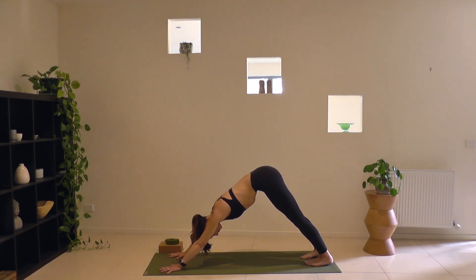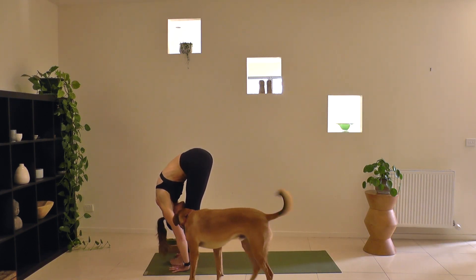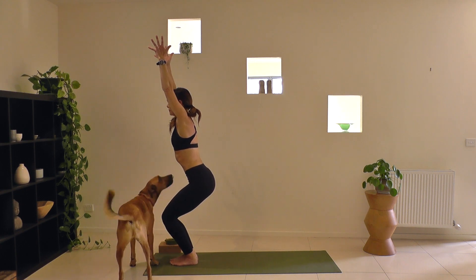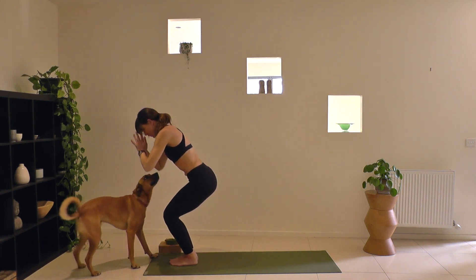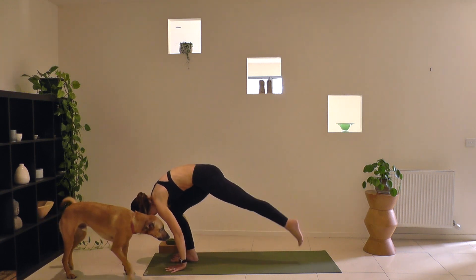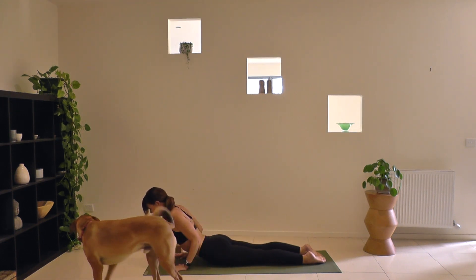We'll do one slow round of Surya Namaskar B. Smooth breath in as you look forward. At the end of your exhale, step or lightly hop to the top edge of your mat. Inhale, coming up halfway. Exhale and fold. Bend your knees, come into Utkatasana — chair pose, arms reach up. Exhale, sink the hips and stay. Inhale, rise to stand, stretch tall, reach the arms overhead. As you exhale, dive forward over the legs. Inhale, halfway lift, heart and gaze forward. Exhale, step back to plank. Roll through — Vinyasa, low push-up, upward dog or cobra, legs stay strong. Exhale, downward facing dog.